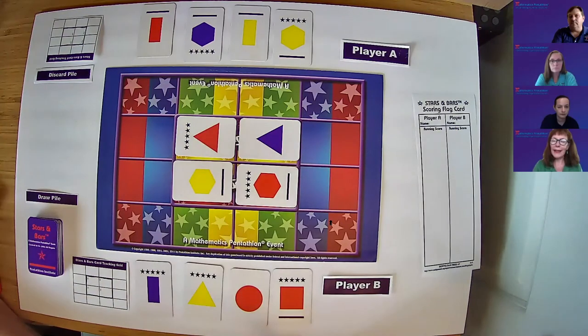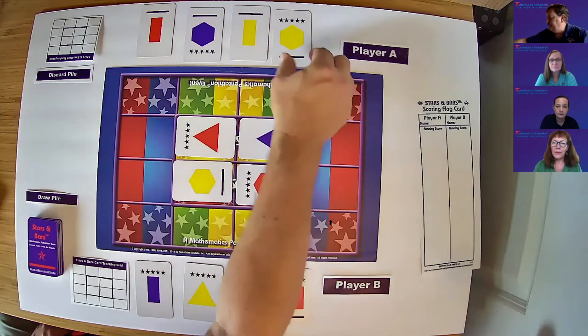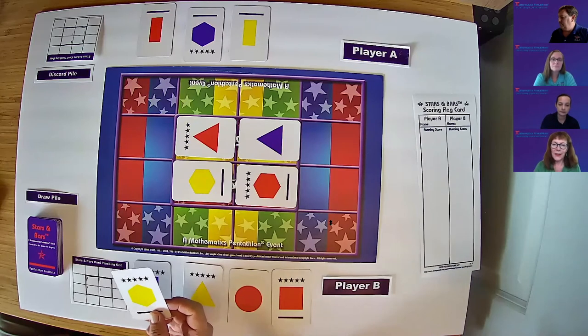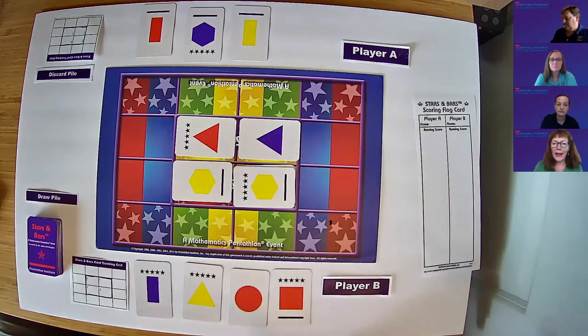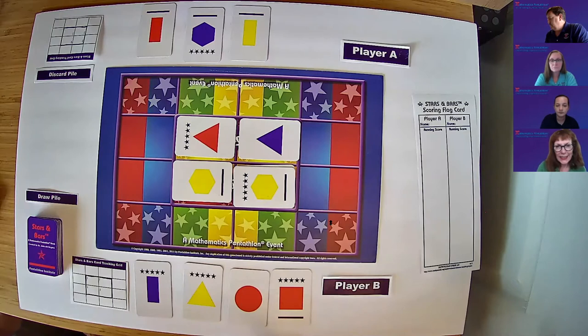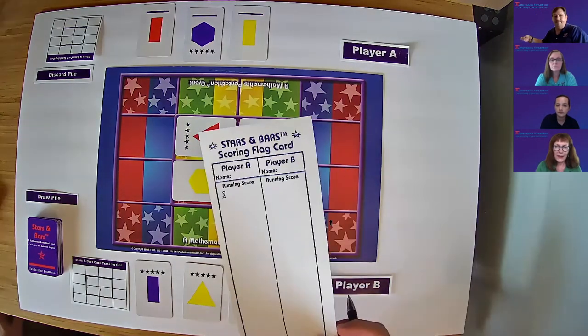Mary and Patty are player A and Chris and I are player B. Mary and Patty start play. I'm going to ask the host, Renee, to select the yellow hexagon with stars and bars, and place that on the red hexagon with stars and bars. I'll add up the points: one plus four is five, plus three is eight. I do not get the two points on the short end of the cards. So that's a total of eight.